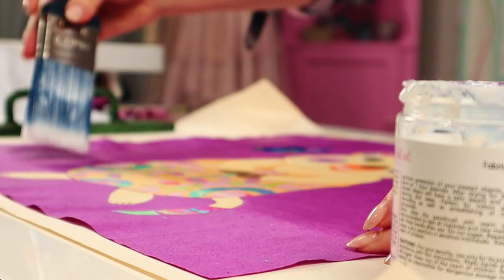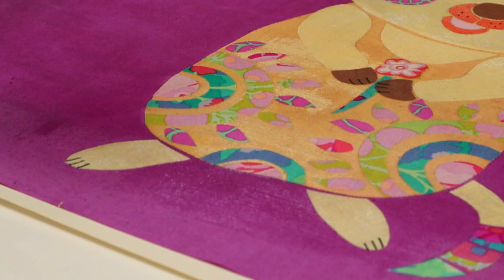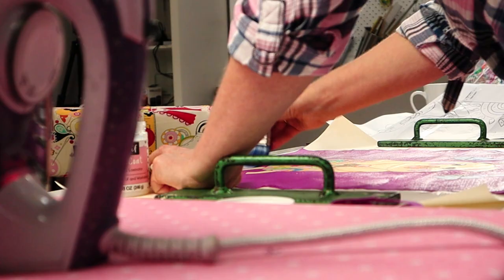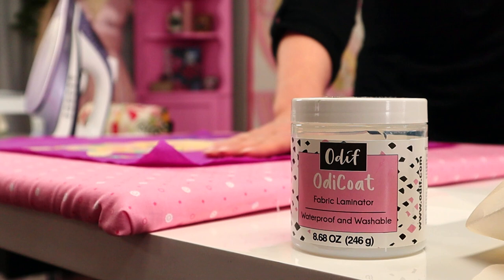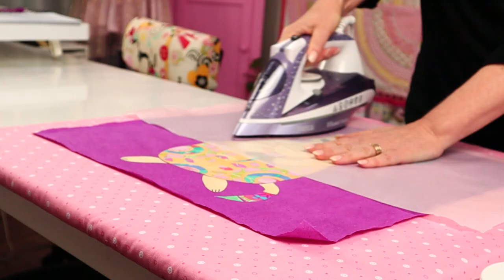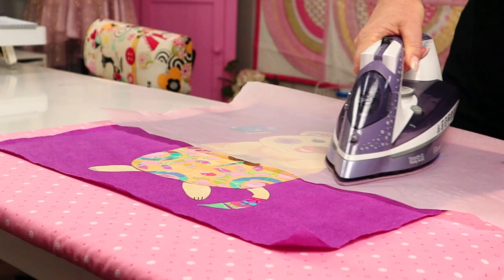Here's how it works. Apply your applique shapes onto the background fabric using fusible web — if you've never used fusible web before, I also have a tutorial on this and the link is in the description. Next, paint Odie Coat over the entire piece and allow to dry, which takes a couple of hours. When dry, press with parchment paper or non-stick baking paper. Repeat the process two more times. After the third coat, your work will have a slightly glossy finish.